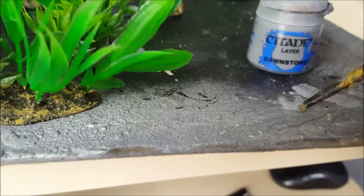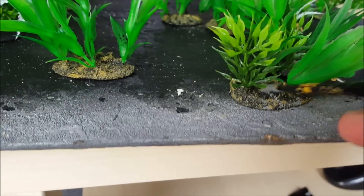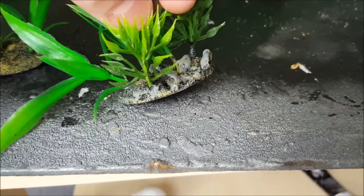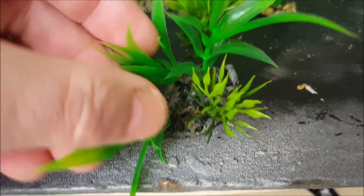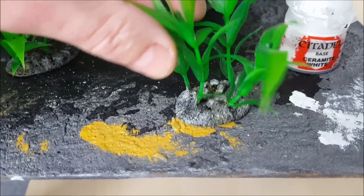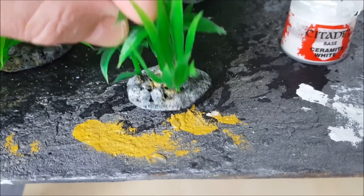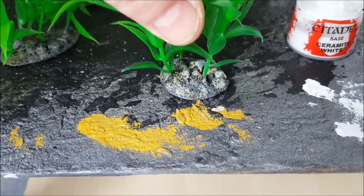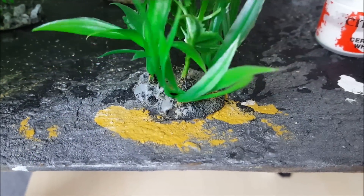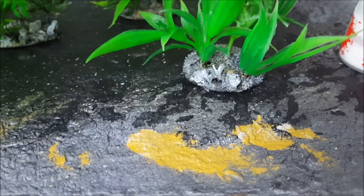Same deal with grey — I'm using a bit of Dawnstone grey — but put this on a bit more lightly so some of the brown comes through. When you're done it will look like this, so you can see touches of brown and grey here and there. And then finally with the white, same deal but just touches here or there — about 5% of the base has touches of white, and it helps break up the colour. Let's have a look at this one before and after the white has been added.